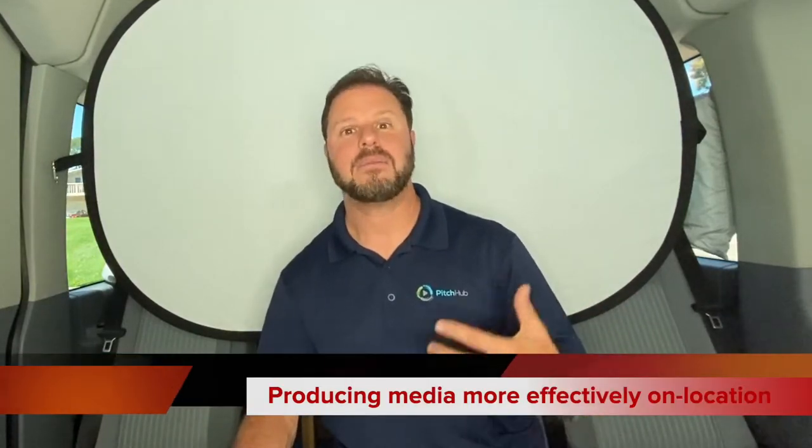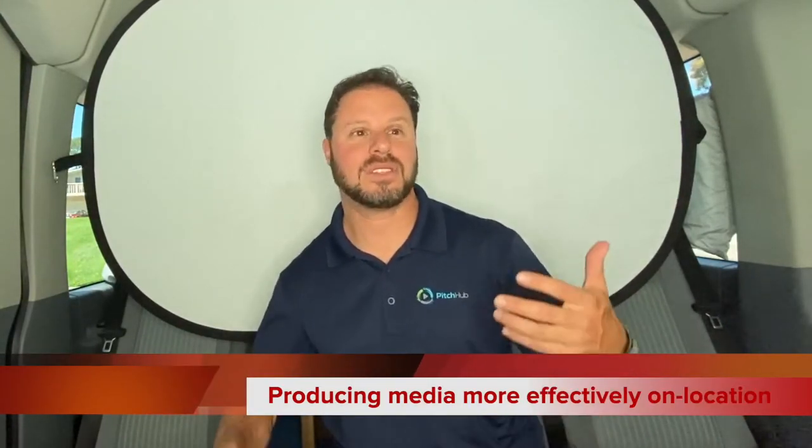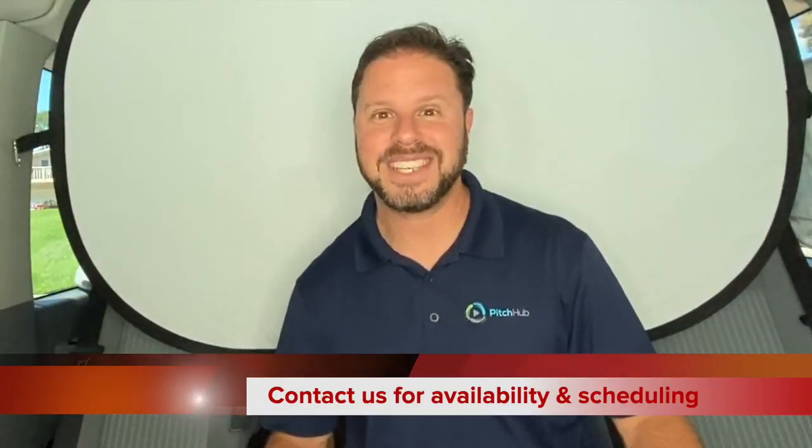There's six feet of distance between the front seat where you record and where the person's sitting to do the video. You can show up at your office, at your home, wherever you need us to meet. The point is to help you shoot video easier, more efficiently, and more effectively with this mobile responsive media production van. Alright, I'm off — see you soon!